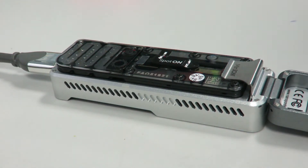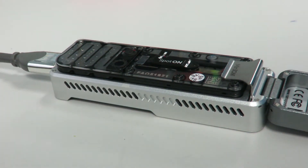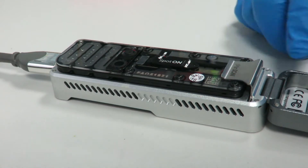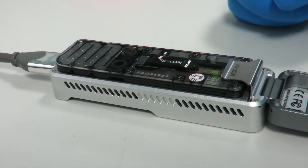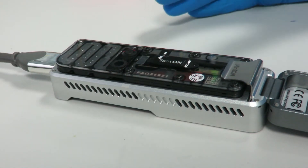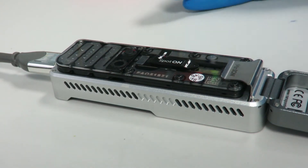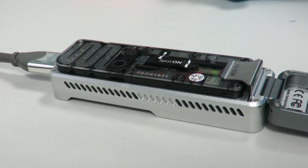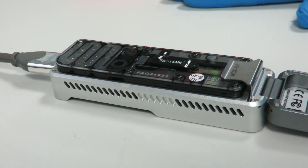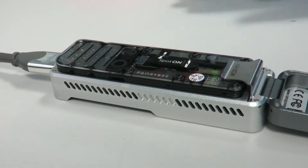Today we're going to go through how to wash the flow cell. Once you've run a sample on the flow cell — if you're only running it for a couple of hours, say just to identify what species you've got — there are going to be active pores left. What you can do is wash it and then add storage buffer back to it, which is the yellow stuff it comes in, and then you should be able to use it again.